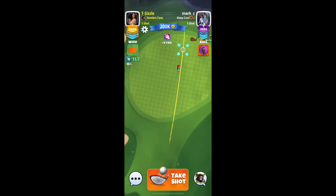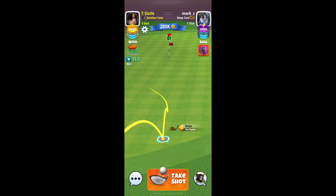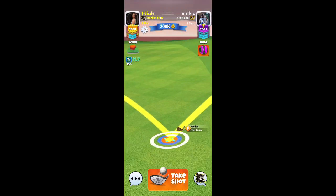Trying to determine exactly how far I am here. I think I'm about 25% the way to the hole. I'm going to play this one with about two rings.